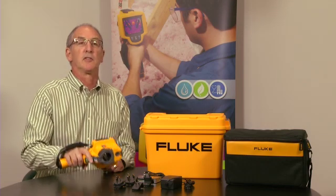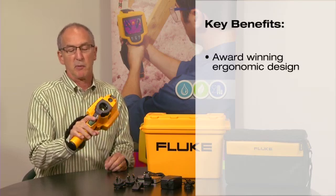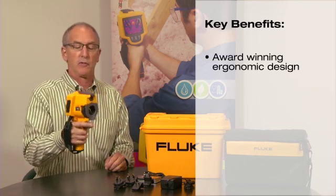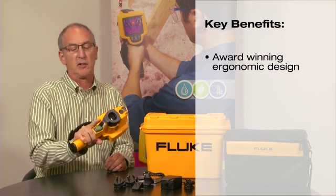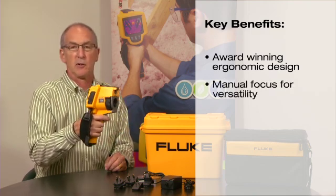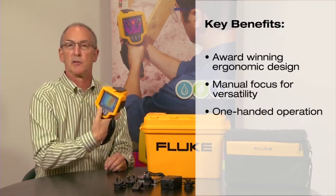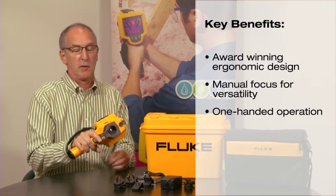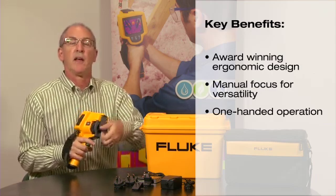I'm going to talk to you today about the design features of the new Fluke TIS. It has an ergonomic grip that allows for a secure feel — both weight, balance, and position — still allowing you access to your image, focus, and simple three controls on the back.